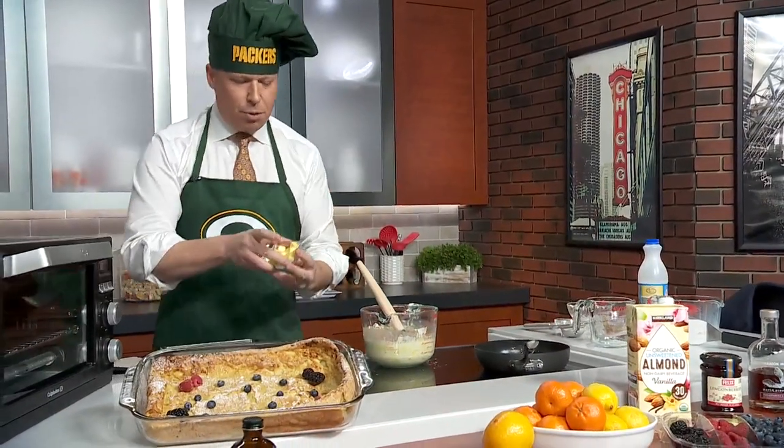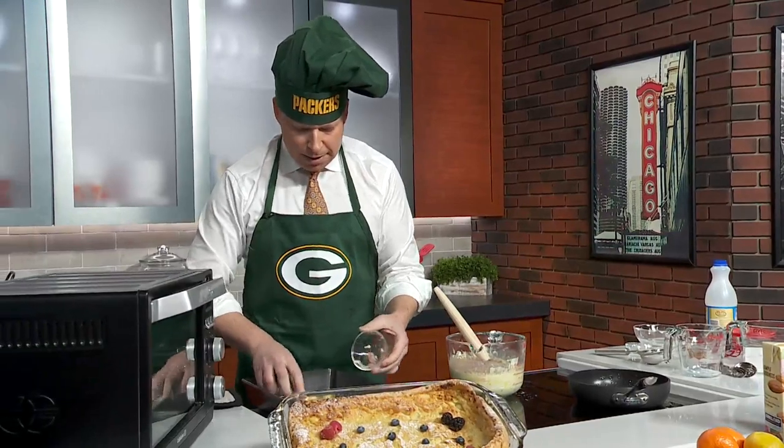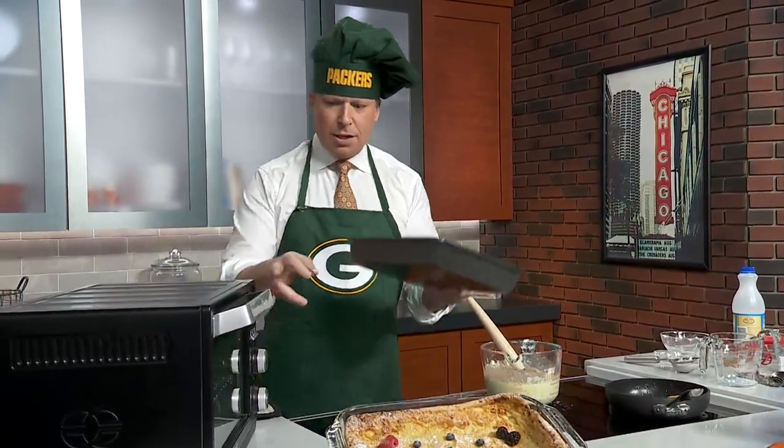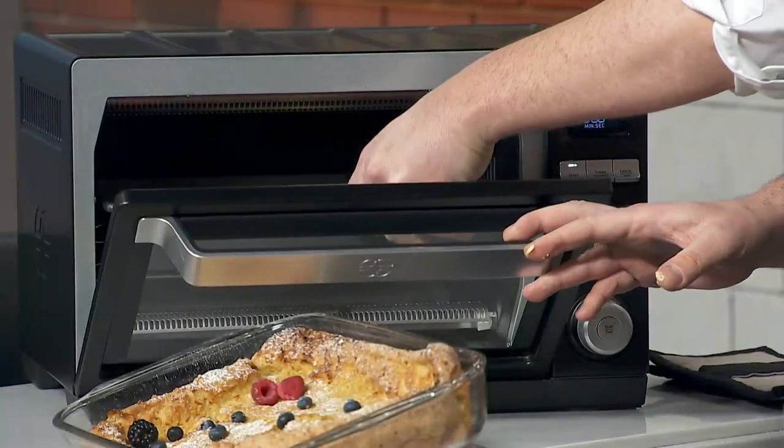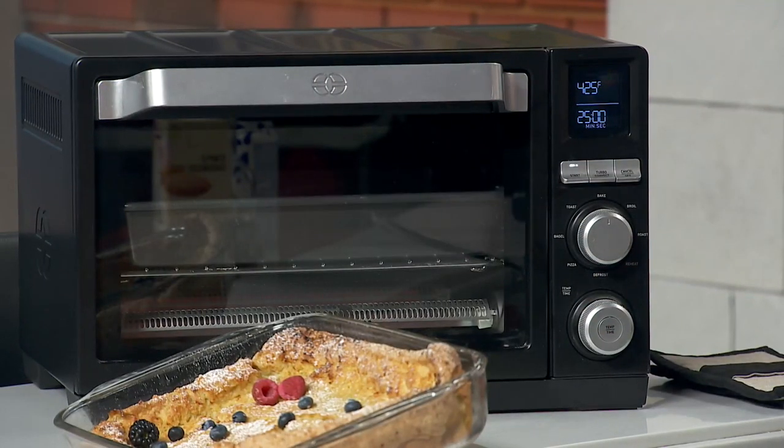Now while we're mixing this up, we want to put four tablespoons of butter in the pan. While the oven is preheating at 425, that's when you put the butter in there — it kind of melts down, so when you get the batter ready, you can pour it right in.